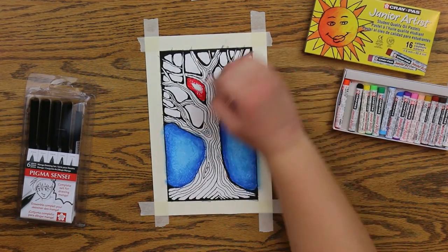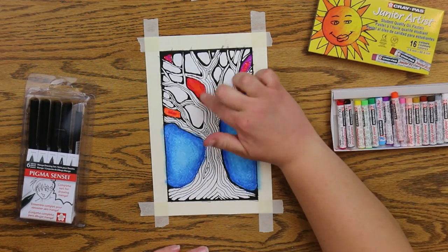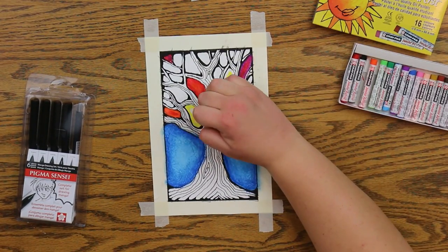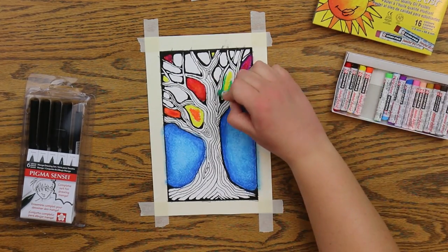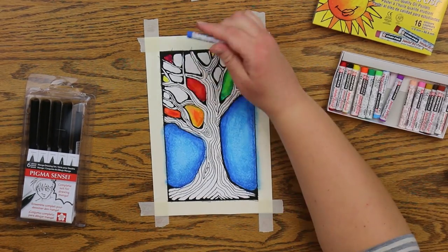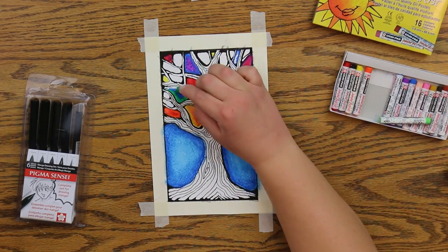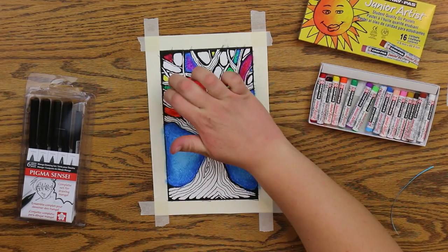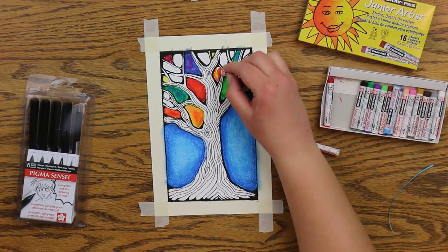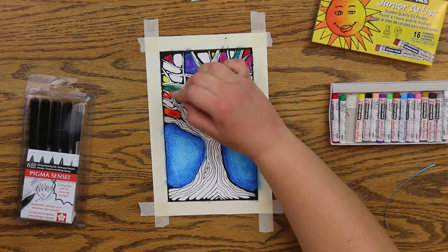Now I'm going to lay down different colors in each empty space between the branches. What I'm doing is choosing a primary color — red, yellow, or blue — and putting it in the space, and then choosing secondary colors that I know are made up of that primary color. For example, red is in purple and red is in orange. Yellow is in green and yellow is in orange. Blue is in purple and blue is in green. That's how I'm choosing my color combinations.